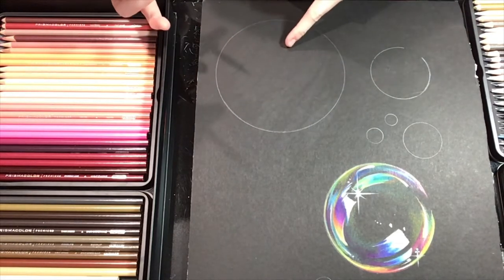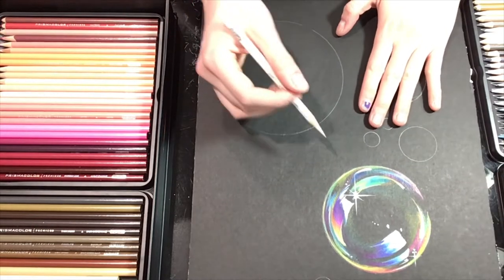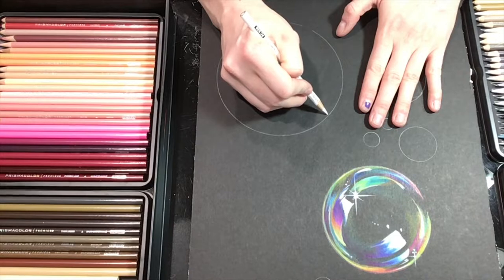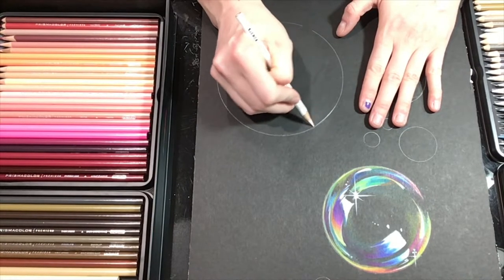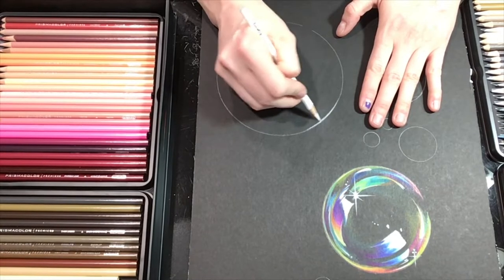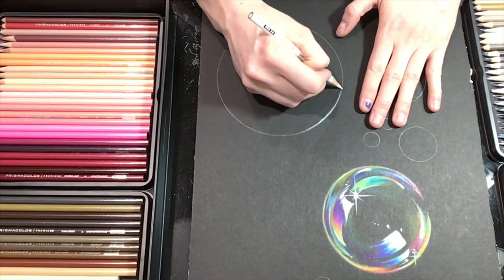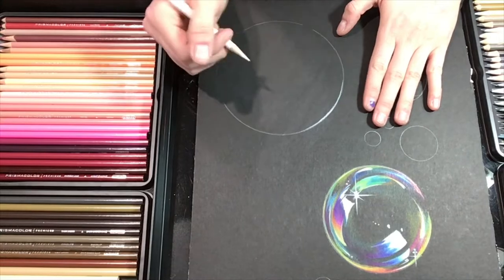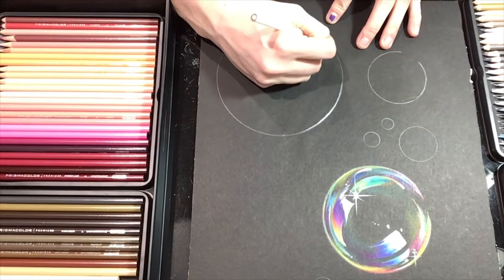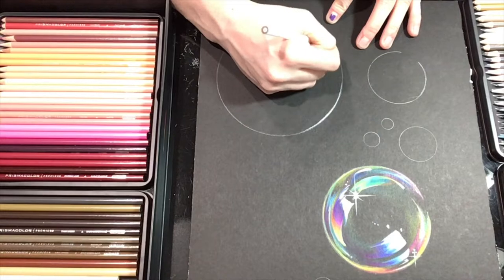After you've drawn your starter circle with graphite, go in with your white pencil and enhance a couple sections of your border with white to give it a little reflection. Just pick some parts on the edge — yours doesn't have to match mine. I told my kids that bubbles are like snowflakes: they're not exactly the same. If your marks are a little different than mine, your bubble will still probably look awesome.